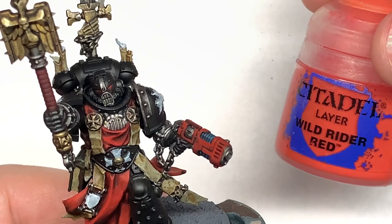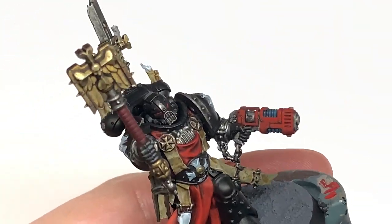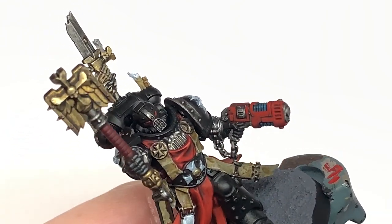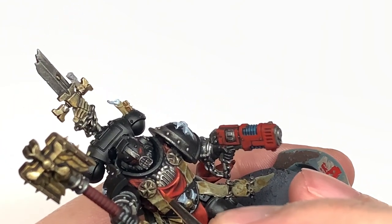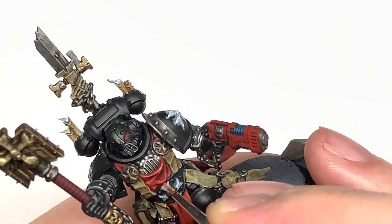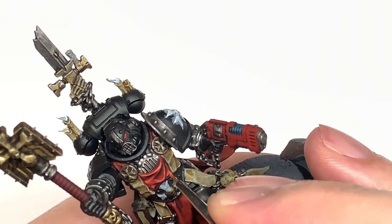The final highlight for this red is going to be Citadel Wild Rider Red. This is mainly for edge highlights and some of the wider areas of red, just to build up that colour and get it nicely highlighted, a little bit more bright and vibrant.